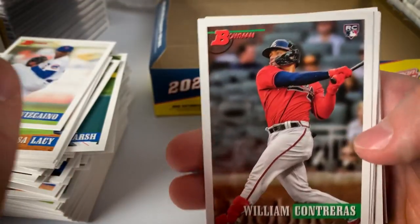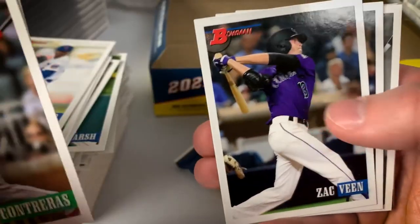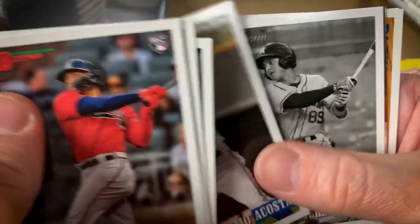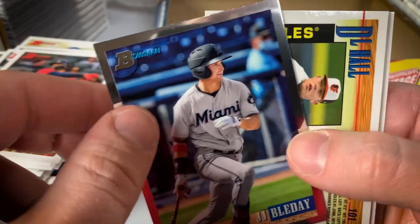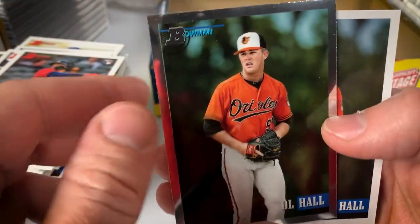Last two packs coming up. William Contreras, Mike Trout, Zach Veen, Albert Pujols, Acosta, Jeremy Pena black and white — that's a good black and white. JJ Bleday Chrome, DL Hall Chrome — another guy who's made the majors — Hall base, Jordan Alvarez. Last pack — final pack of this box of 2021 Bowman Heritage Baseball.